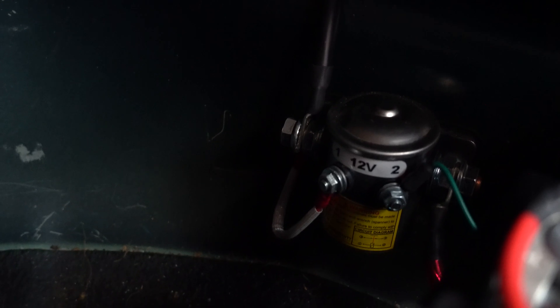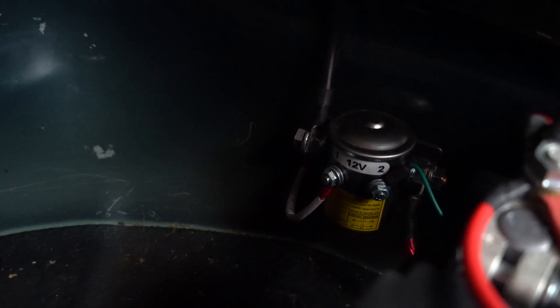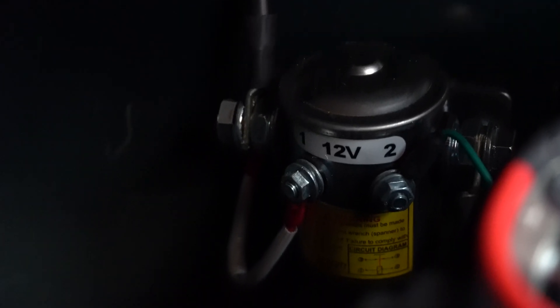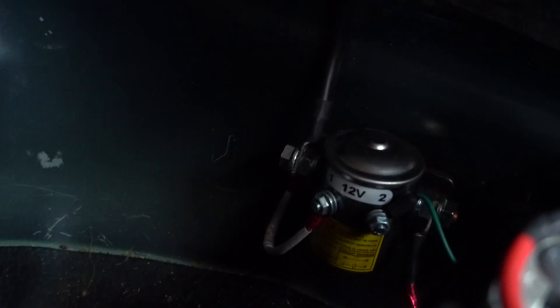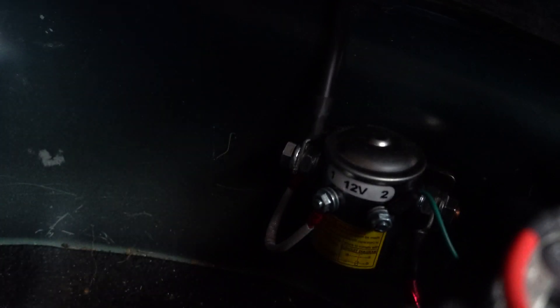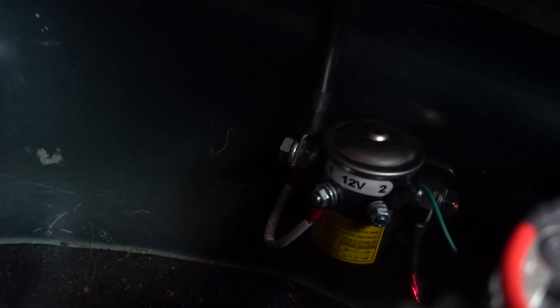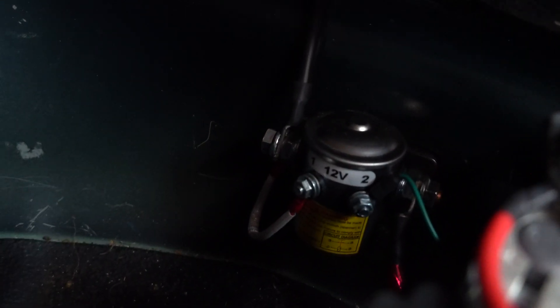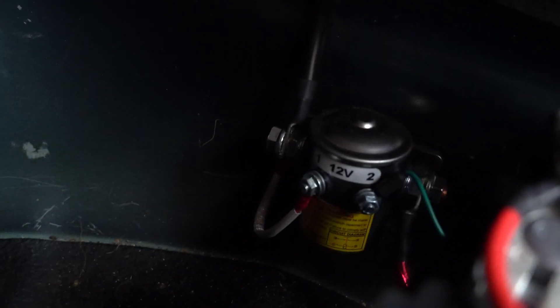Behind the aux battery you can see a big solenoid, and the big black cable connected to it is the one you saw in the gray pipe on the engine bay that goes all the way through the Forester. This solenoid is the thing that links or unlinks my main and my aux battery.